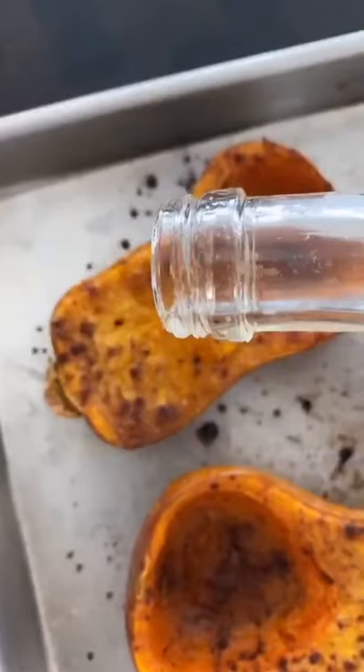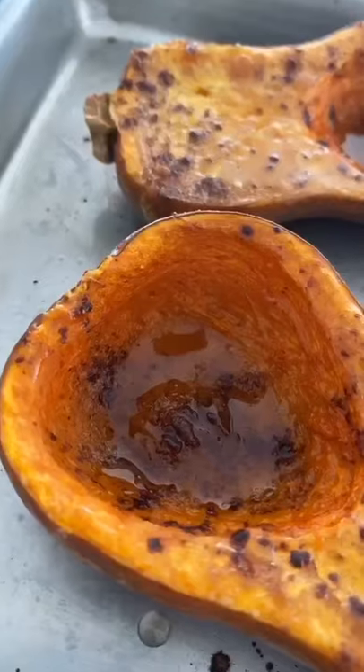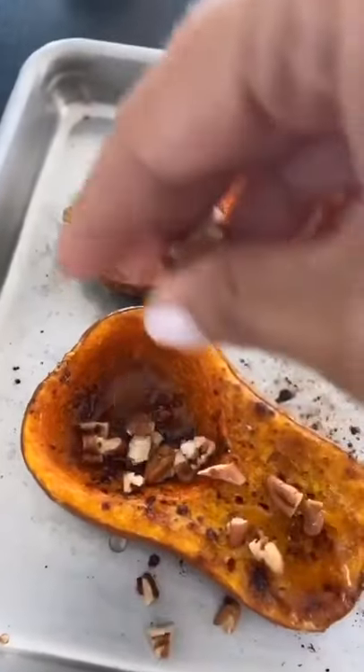Then add some pure maple syrup on top — this makes it extra delicious. You could also use honey or brown sugar if you wish. Then because I love a little crunch, I took some pecans, chopped them up, and topped them at the end. So good!